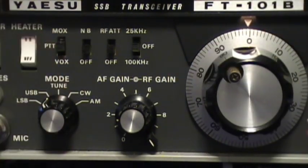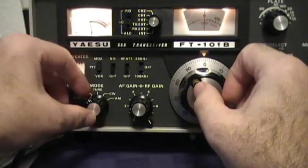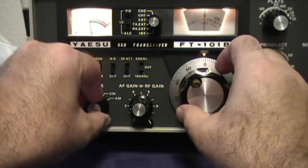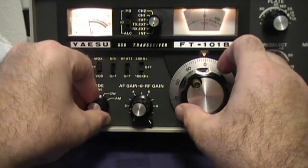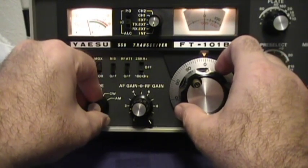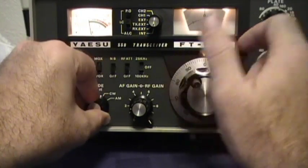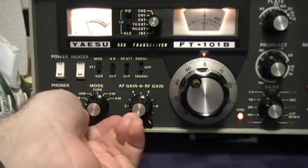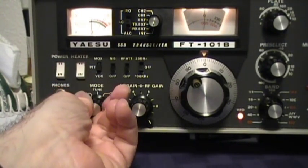Now with your ear you should be able to hear that there's very little difference between the two tones that we just beat together. So there's that tone. As you can see, I'm selecting back and forth between upper and lower sideband, and those tones are the same.